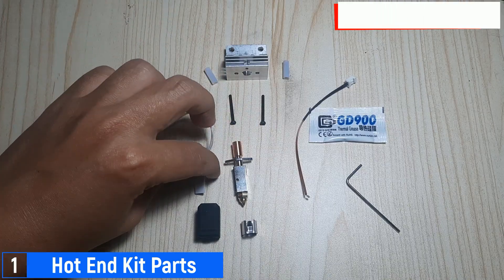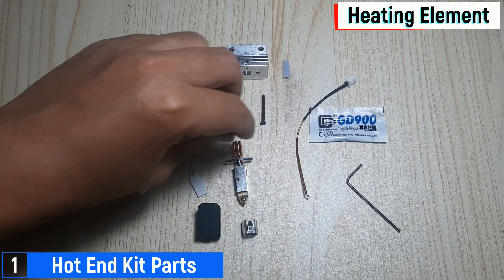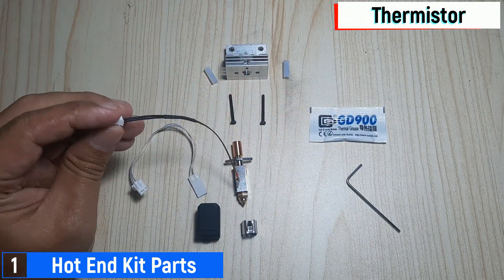The next part is the flat heater element, designed with a flat heating structure to ensure optimal heat distribution and stability. Then we have the thermistor, which will later be inserted into the hole in the hotend.